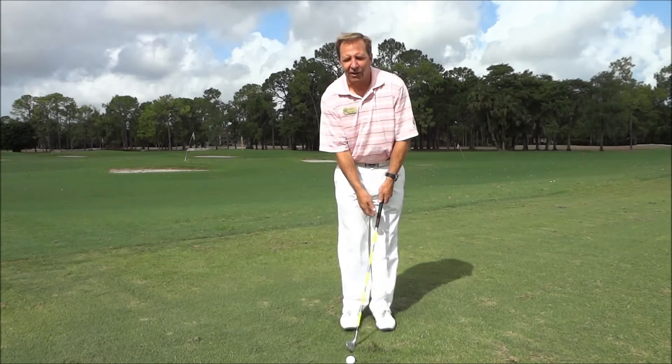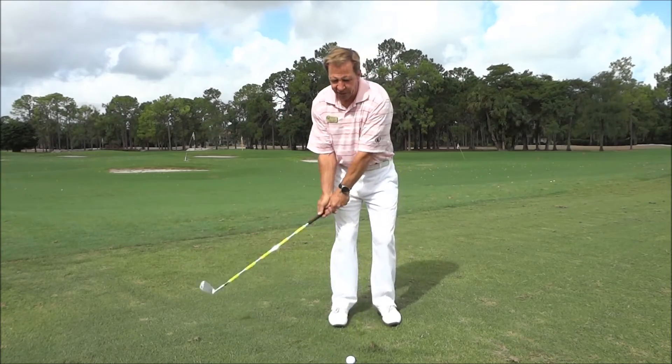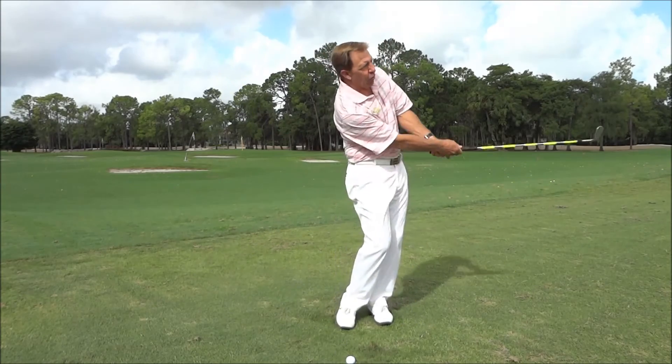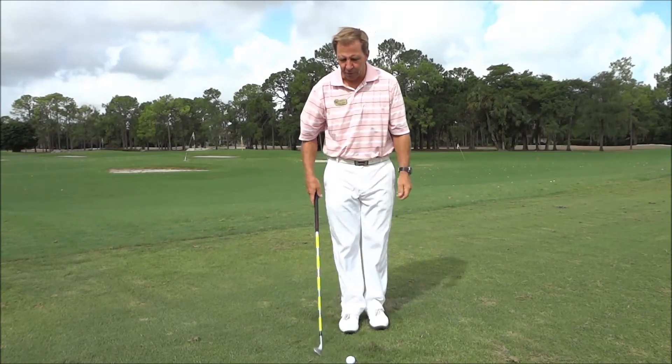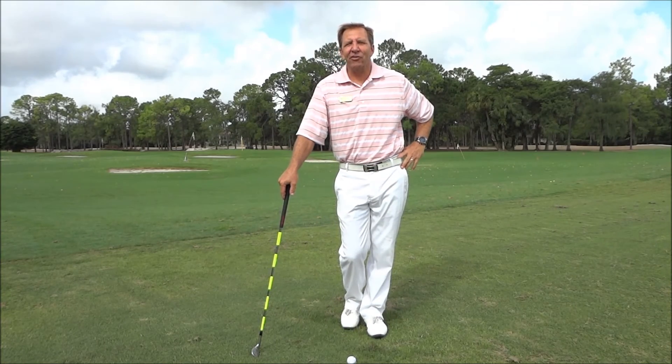It's a really great way to chip — doesn't matter what club you use. He also likes you to accelerate a little bit, so don't try to go back and then slow down, but you don't want to speed up too fast either. Just a little hinge and hold — your body doesn't do very much, minimal.